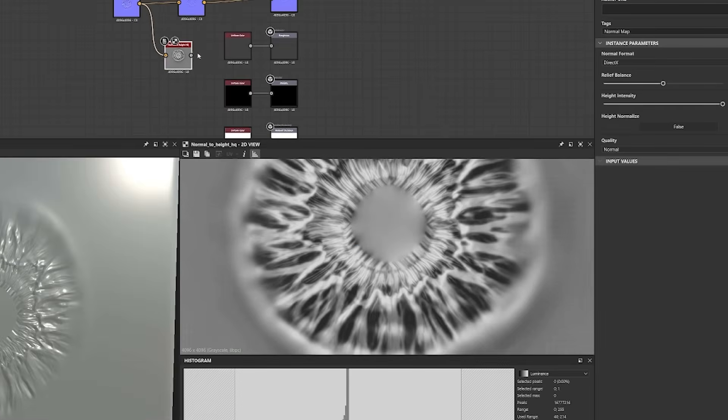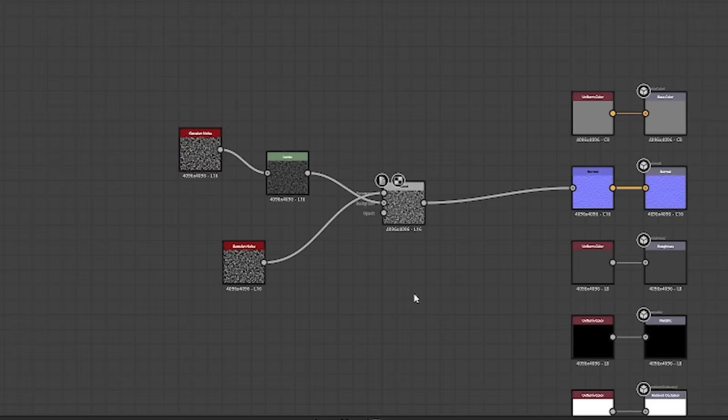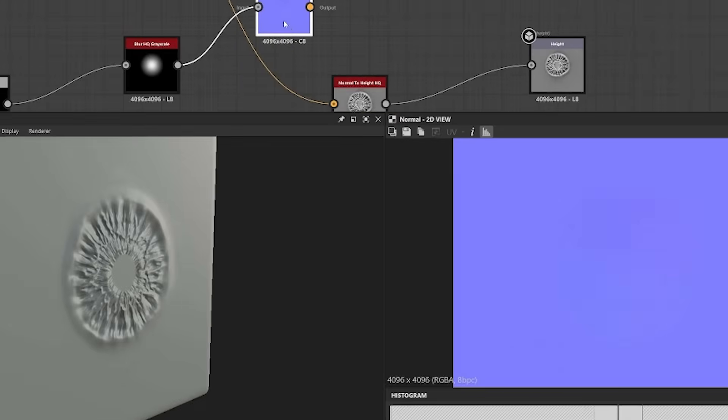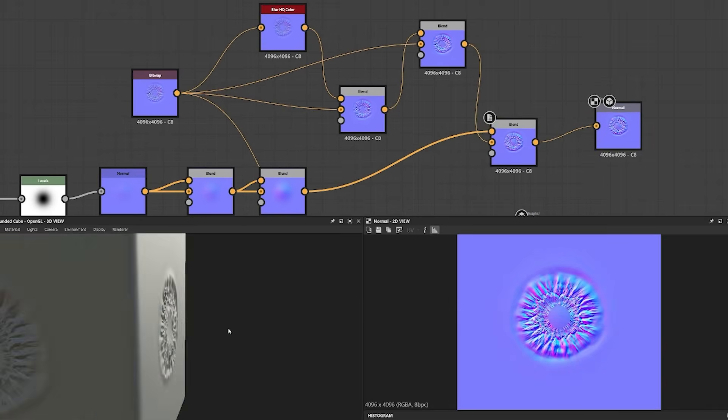Now for the third way, and it's the one I prefer — it's a skill you should really have as a character artist, and that's utilizing Substance Designer. It gives you full control over all your textures. I set up node networks and procedurals, create detailed tileable textures, and even fine-tune the normal maps of the iris to perfection.